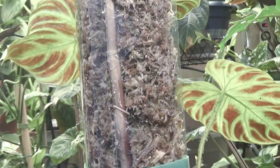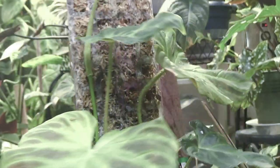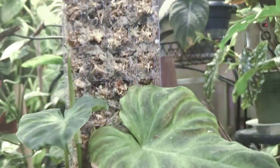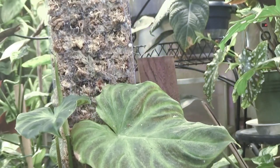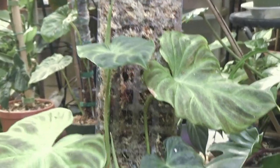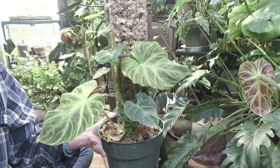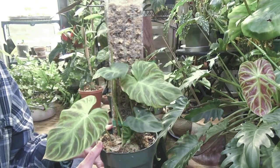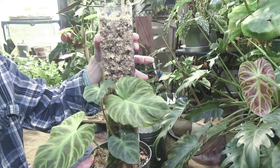I used a bamboo pole on the inside of the back of the moss pole and ran it all the way down to the bottom of my pot just for some stability. Because I did not bury my moss pole — I didn't want to bury it or waste the moss pole itself down in the soil. So I just ran that pole down and secured it. It's nice and secure — it's not going to go anywhere unless the whole pot tips over.